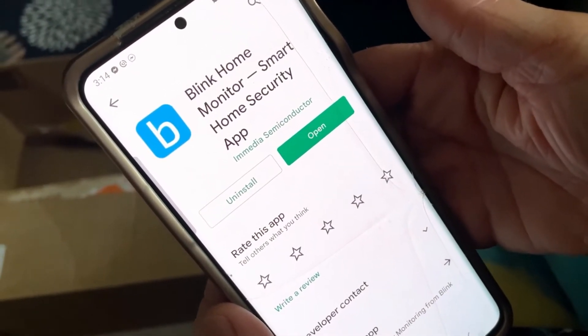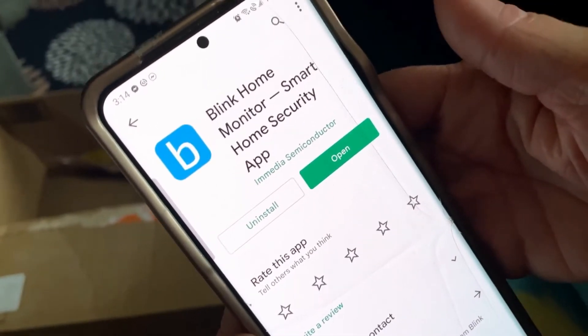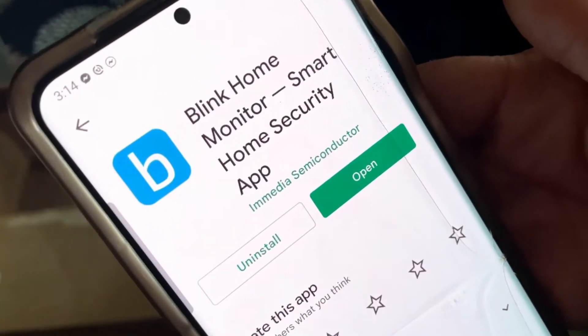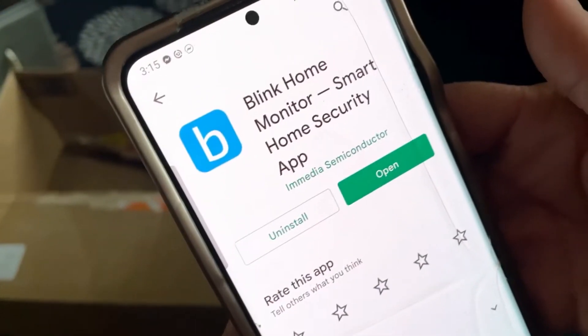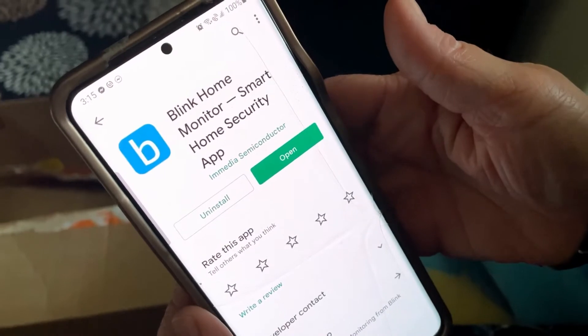Go into the Android Google Play Store or your Apple Store and look for Blink Home Monitor. Be careful on Google — it can take you to a spammy site we found — so going right into the app store on your phone is much better.